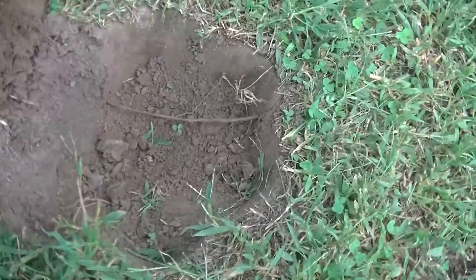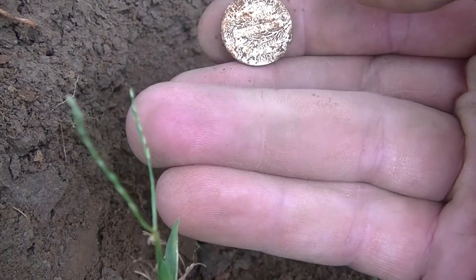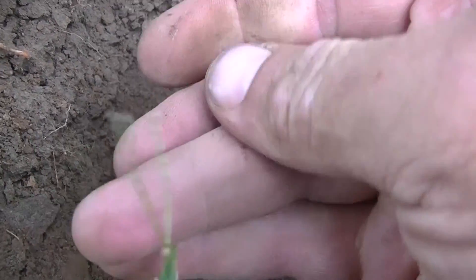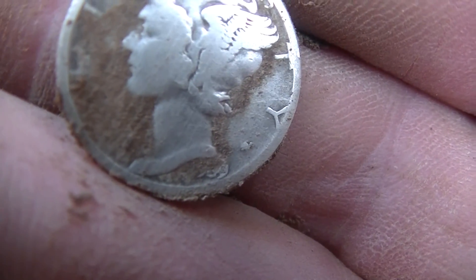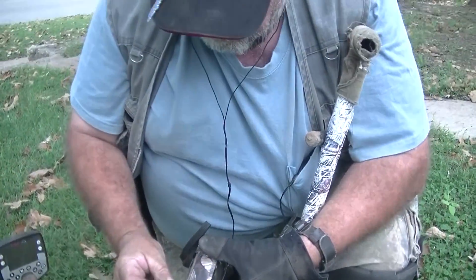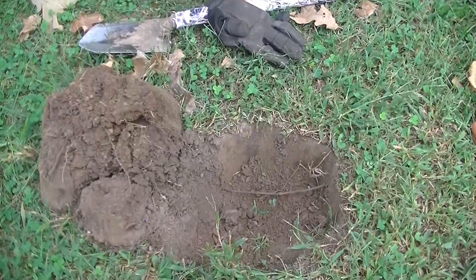I got a good high tone on this one and popped the plug. I told Mike as he was walking by that he'd need to check this one out. Exposed it live with Mike — looks like it's going to be a Merc, and yes it is! Another good Mercury dime. Trying to get a date — it looks pretty wiped, but I think it's a 1939. I've never had a three-silver yard for coins, so maybe this will be it — woohoo!